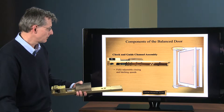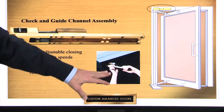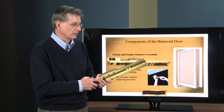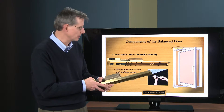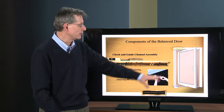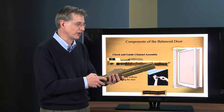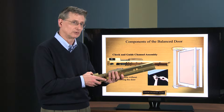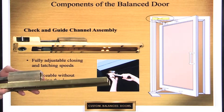In the next picture, we have a little insert here showing something very important: the reason there's a split in this guide channel is so you can take it out for servicing without removing the door. This is very important when you get into large, heavy doors — you want to be able to service this check without having to take the door down. With the door open to 90 degrees, you can remove the hydraulic portion.